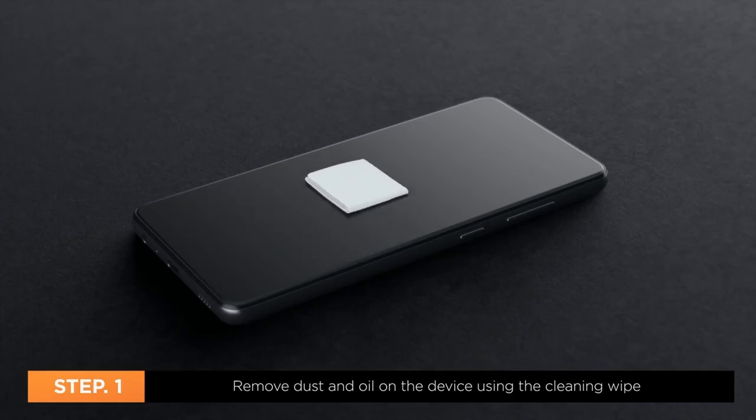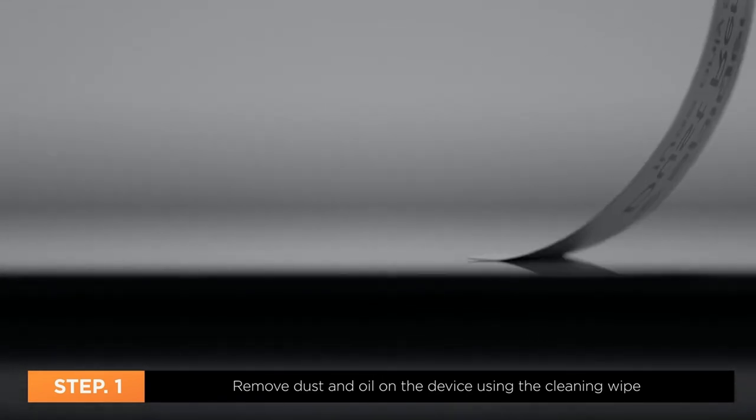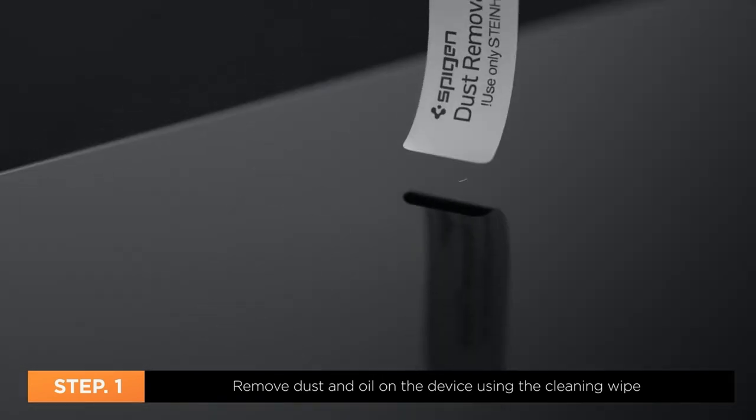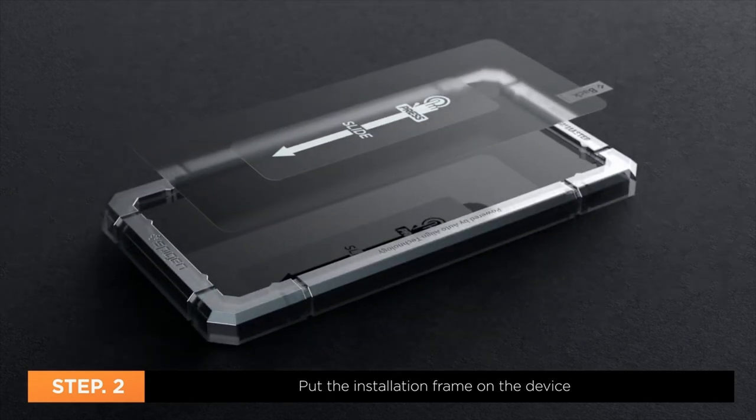Safeguarding your Google Pixel 8a's stunning display is crucial. With countless screen protector options available, choosing the right one can be challenging. Hi, welcome to All Cases. In this video we are going to talk about the 6 best Google Pixel 8a screen protectors you can buy.